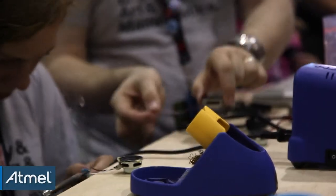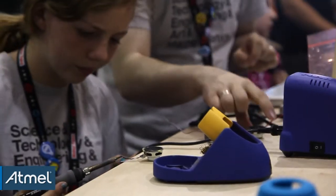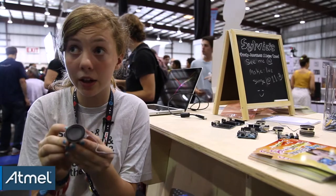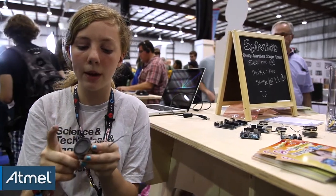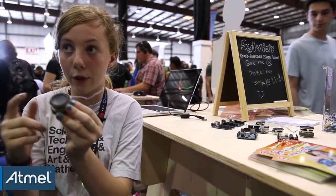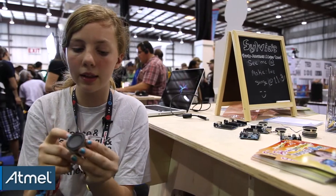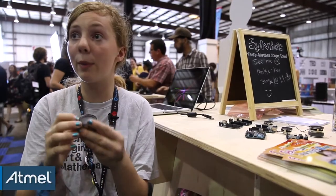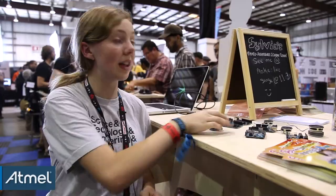My favorite one is probably the tapper because it's easy and it's cool, and it's really scientific. There's a little coil inside the speaker, and when you tap it, it vibrates the little magnet in there and sends an electrical pulse out. If you reverse that, that's what makes sound — the speaker vibrates and makes the noise. So that's my favorite.